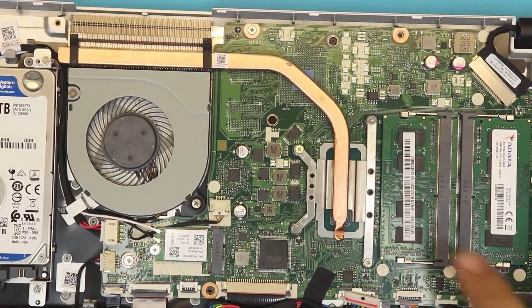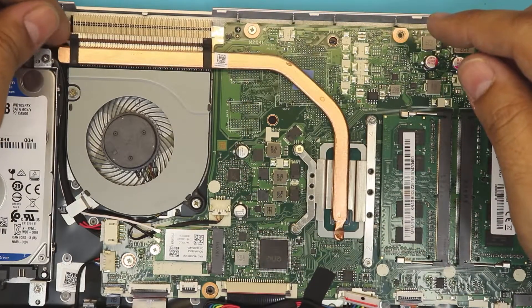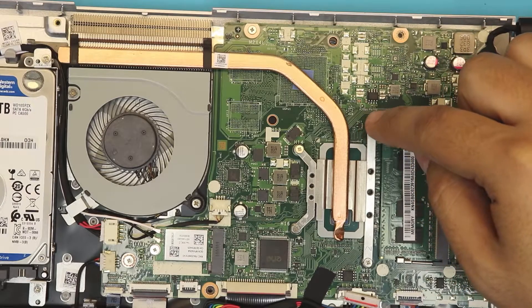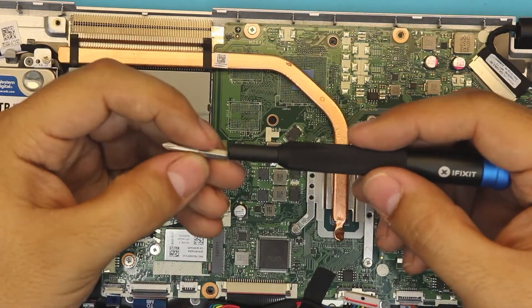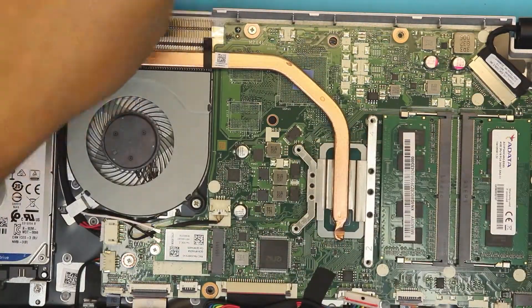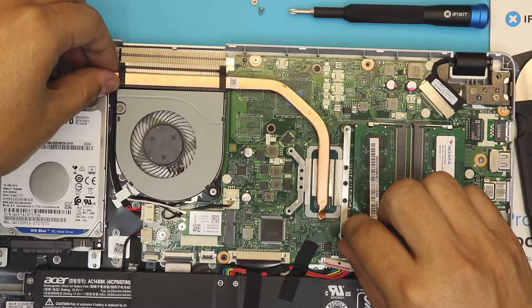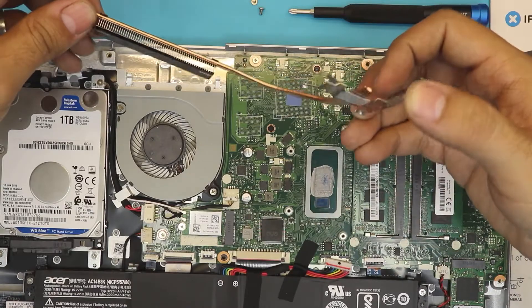The CPU is right here and the heat sink goes all the way over here. The heat sink is not connected on this end to anything. We're going to remove four screws — one, two, three, four — and then lift up the heat sink.